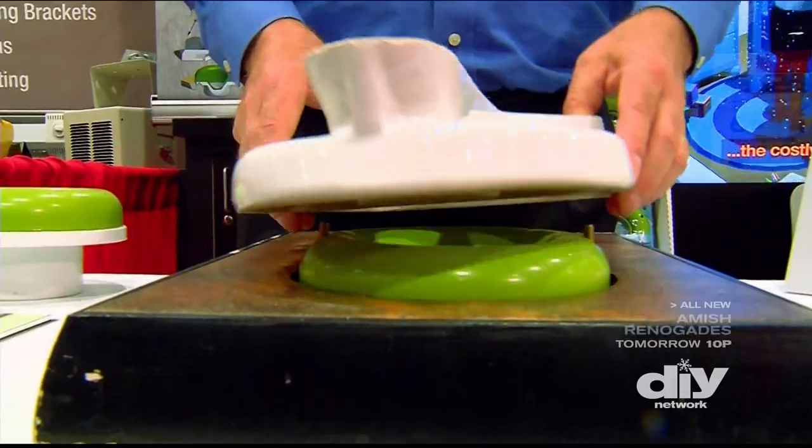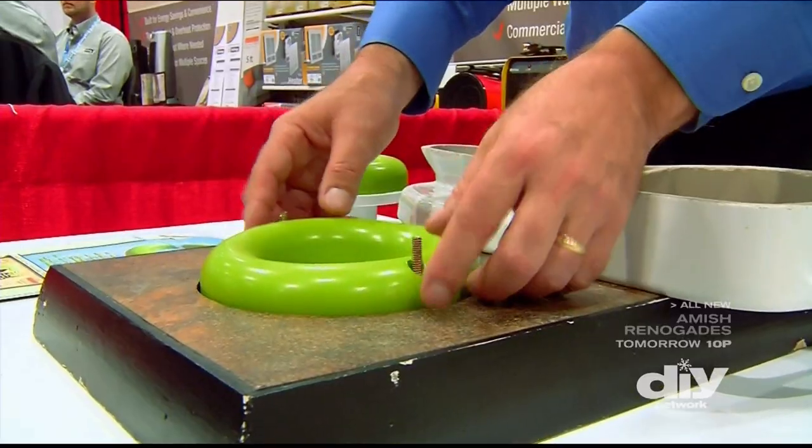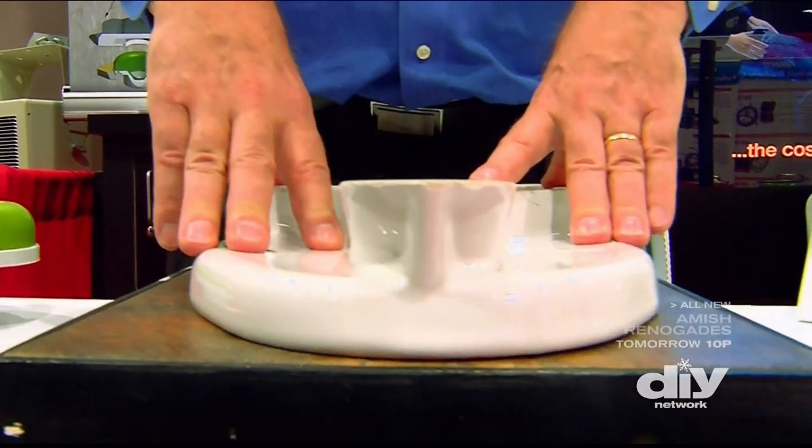When it's time for a toilet install, grab a Sani Seal and skip the wax ring. Wax is very messy, sticky, but the biggest thing is you only have one chance of setting your toilet on a wax ring.